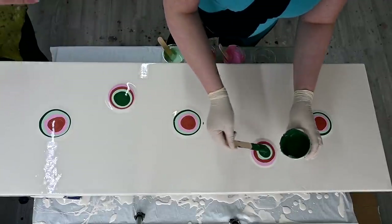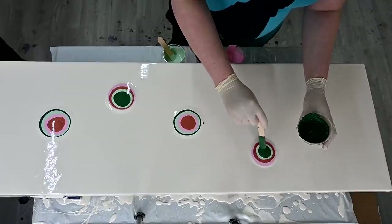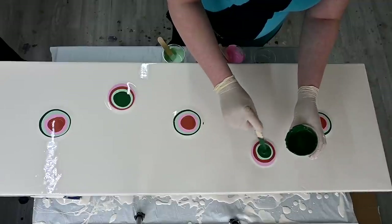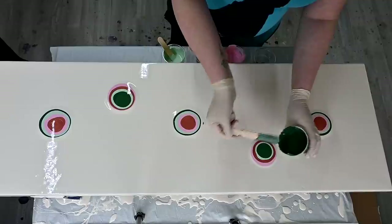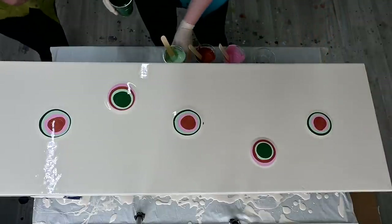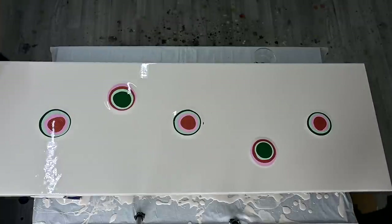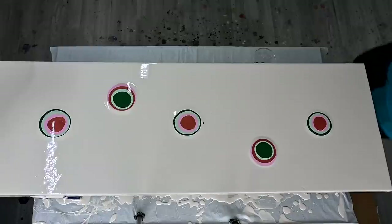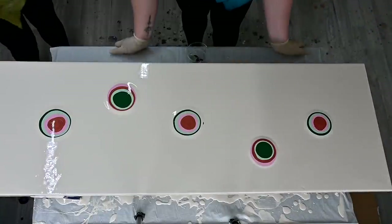Did you say about the base coat? Which color did we use? We used Naples Yellow Red Light for the base — of course. I'm obsessed with this one lately. A little more than a liter. We didn't use a lot of the other colors, that's why we need so much paint for the base.